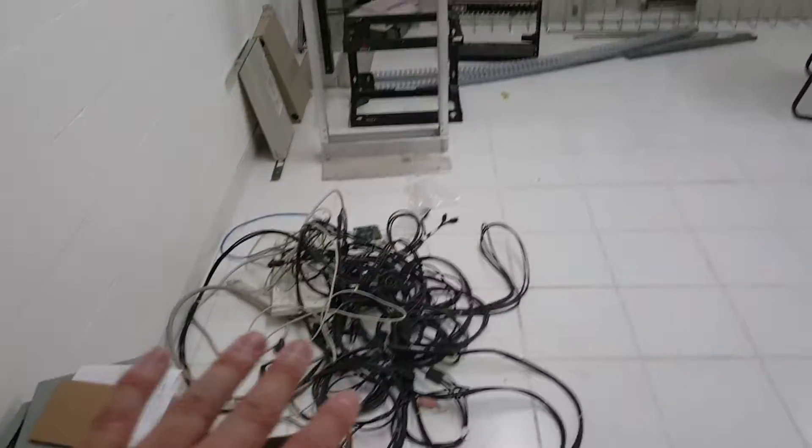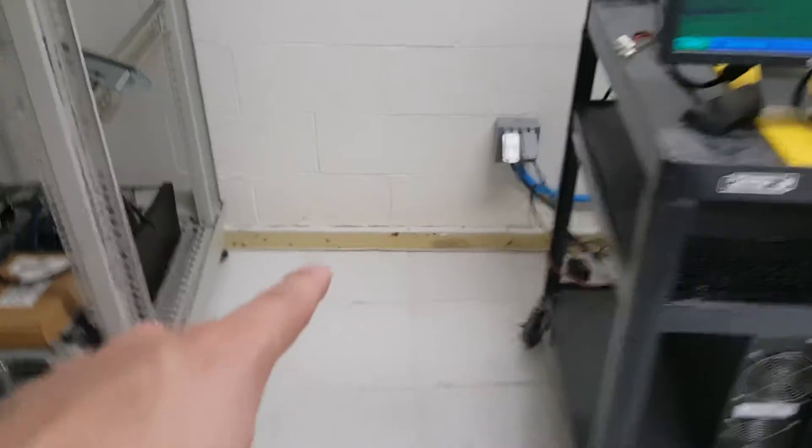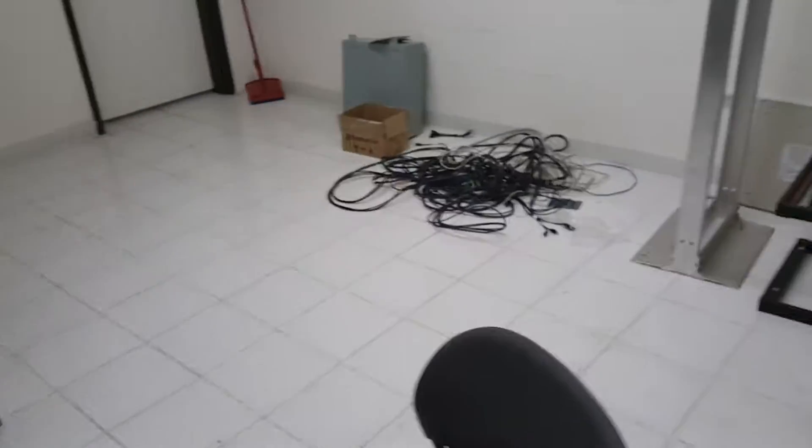Realistically, if we can get four 20-amp circuits in here in addition to what we have, we'll be much better off. Then once all that's done, we can get all these other cables cleaned up out of here. The fourth thing that needs to be done is the floorboard — it goes all the way around except on this side where it has come off the wall and needs to be reattached. Then everything needs to be cleaned in here the best that it can. That is what needs to be done in the IT server room.